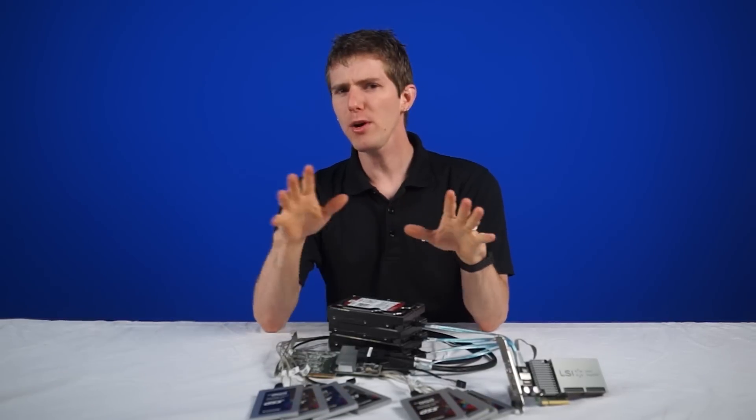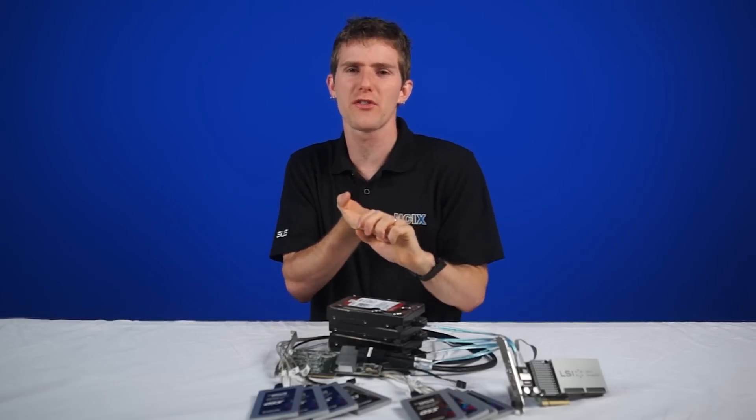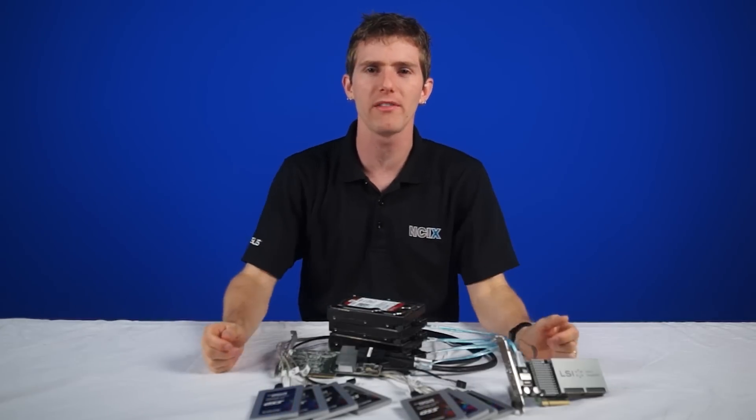Welcome to NCIX Tech Tips. For anyone who feels the need for speed and storage, the different combinations of RAID hard drives, controllers, accelerators, and SSDs can all be very confusing.